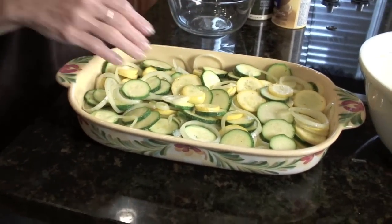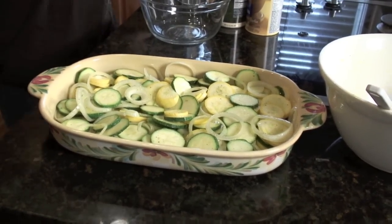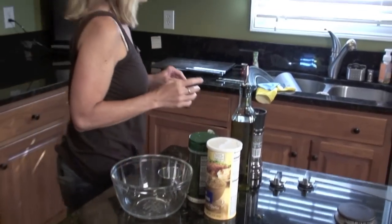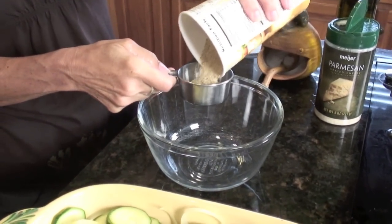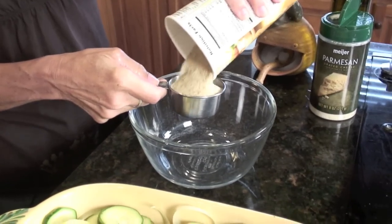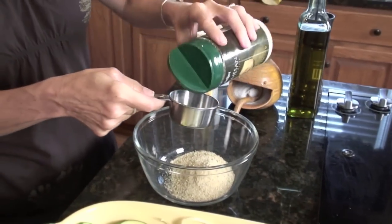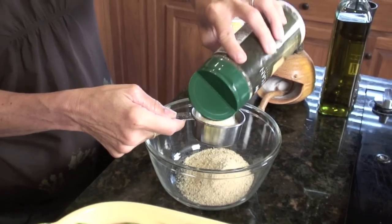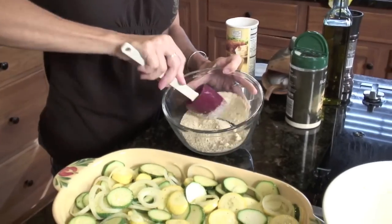Next we're going to start on the top layer which will add some more flavor and texture. You need some breadcrumbs and some parmesan cheese. The topping is only made up of two ingredients: about a half a cup of breadcrumbs — this one has a little bit of seasoning like parsley and garlic in it — and then about almost a half a cup of parmesan cheese, just grated parmesan. You're going to mix those together and sprinkle that on top.